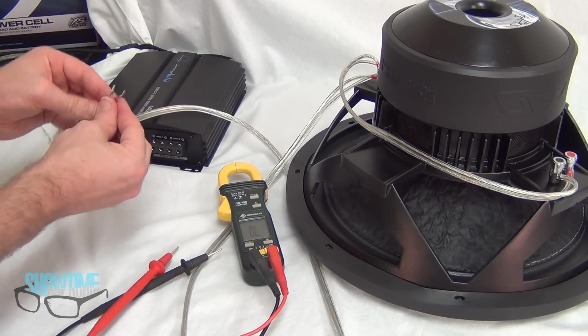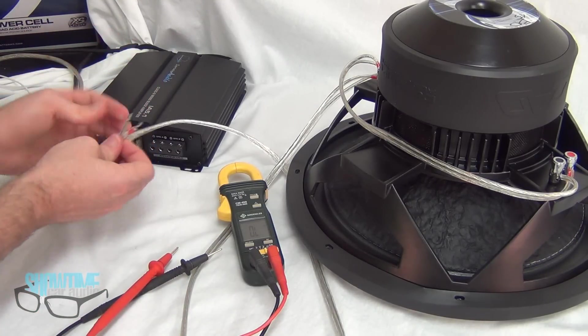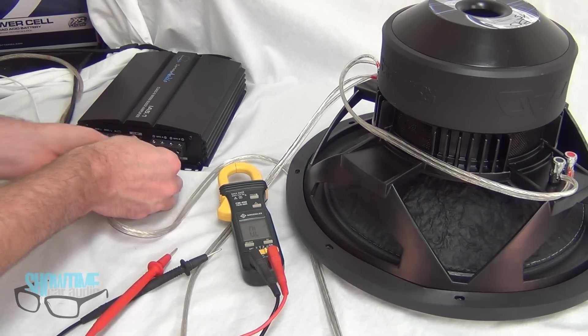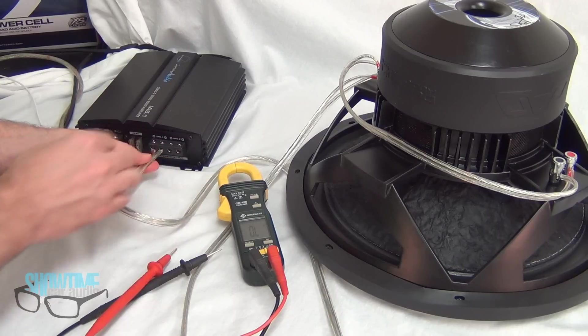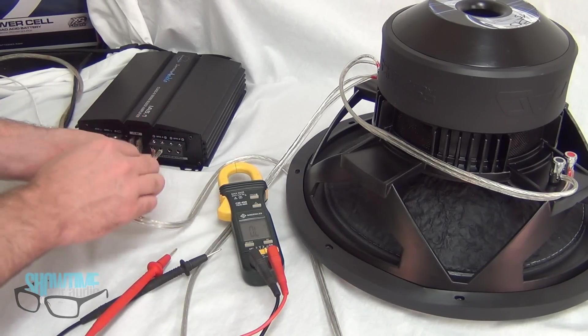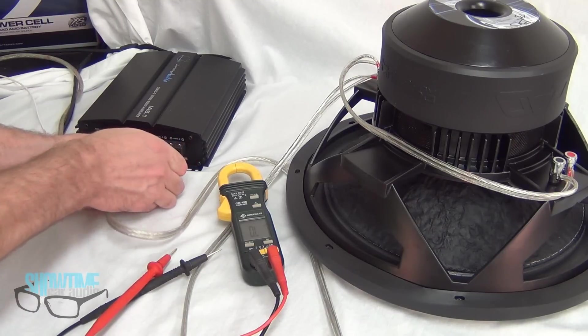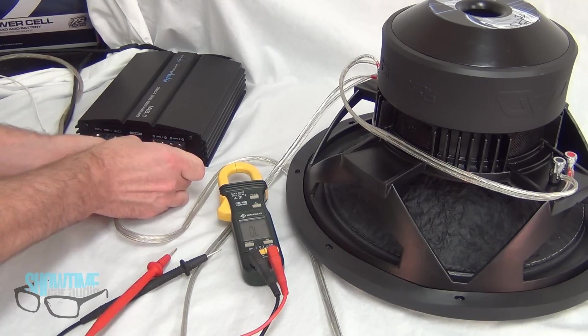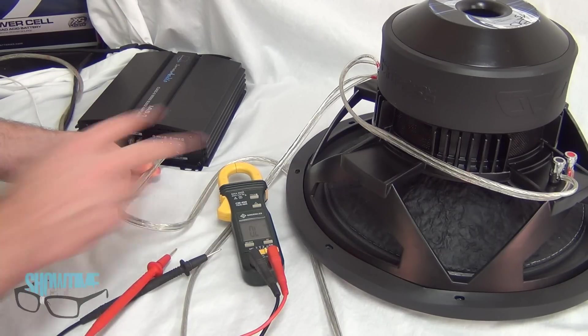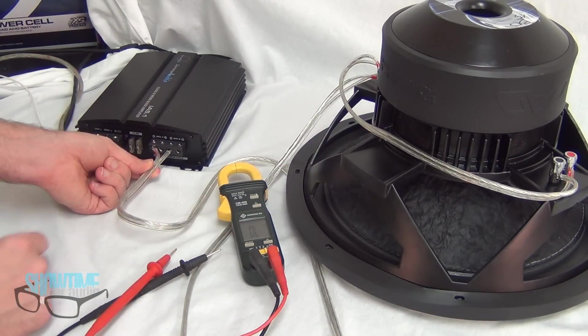We plug the wire into the terminals of the amplifier — positive and negative are marked. Remember all the terminals are the same internally; it's marked positive, negative, negative, positive — so it doesn't matter which positive or negative you use. Basically we have voice coils wired in parallel for a one-ohm load to our mono amplifier, giving us the most amount of power out of this amp.